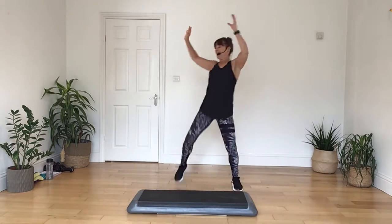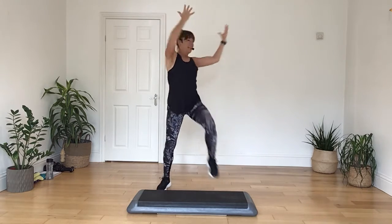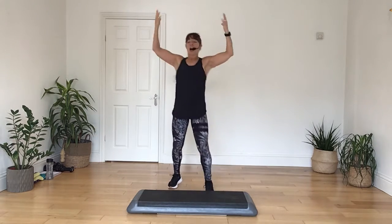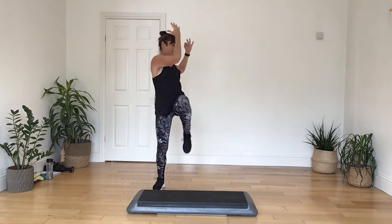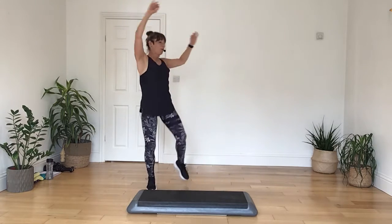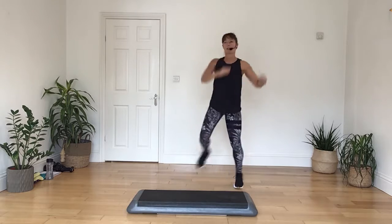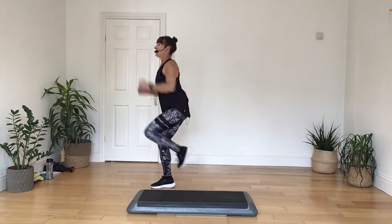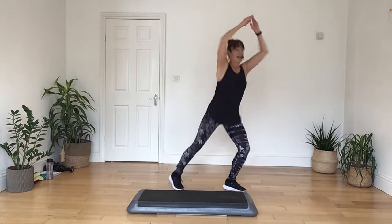Now pick it up with a knee, take it up to a twist, pull across. And again, lift up and pull. On the double knee, take it across and again, twist it on in. Take it down in four, let's pull it on in, and hold your arms.